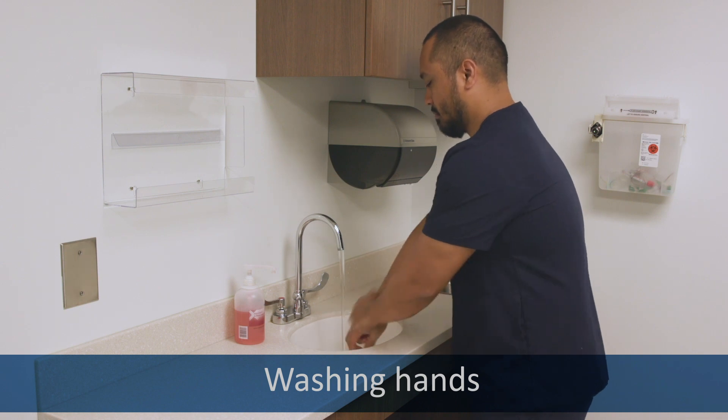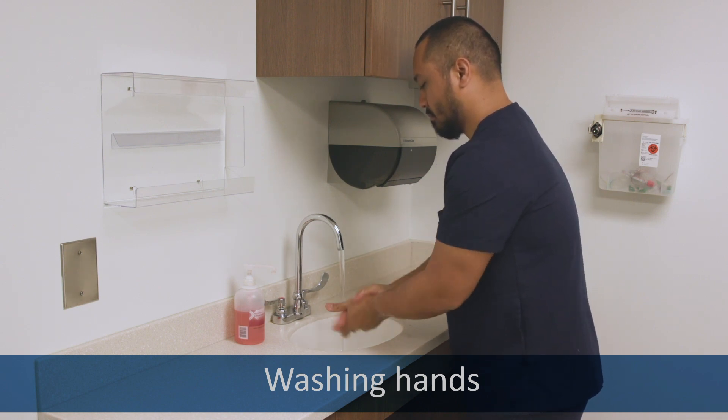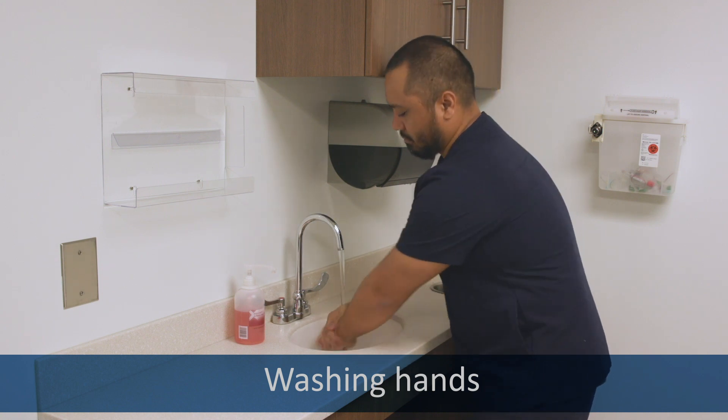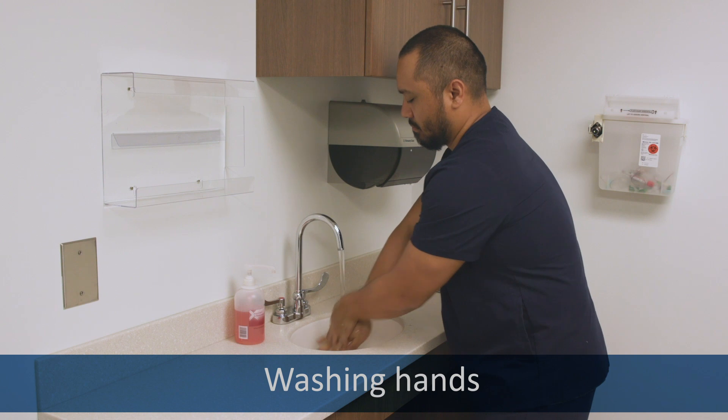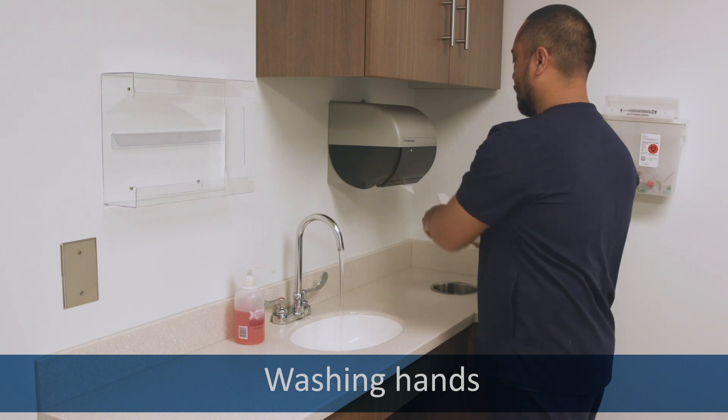Now thoroughly wash your hands. Turn on the water. Use plenty of soap. Wash your thumbs and fingernails and in between your fingers and your forearms. Rinse all of the soap off. Dry your hands and use paper towels to turn off the water.